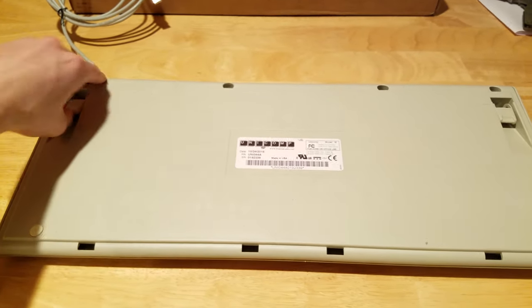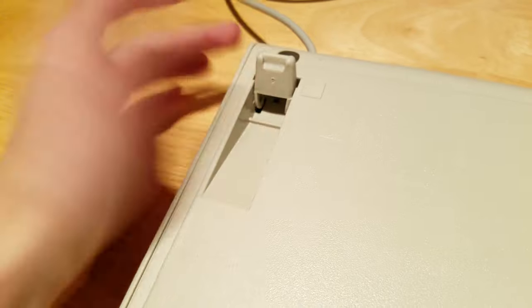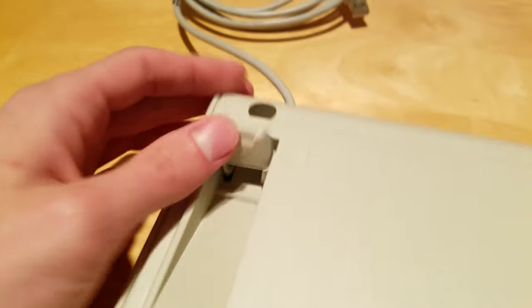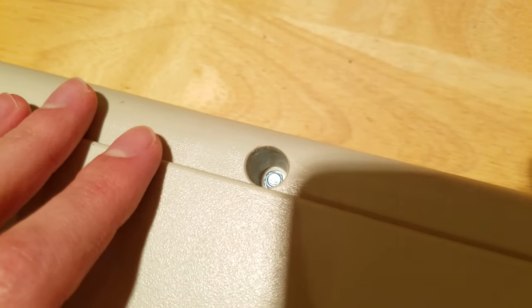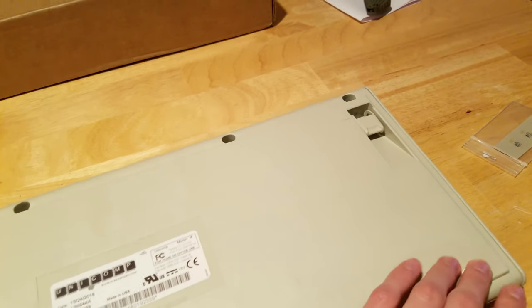On the back, we actually have our little feet back here which are really solid. These are just hollow plastic, but they are very, very sturdy and they kind of click into place like that. They're not very high off the ground — to give you an idea, about the width of my pinky. So they're not exactly very height-adjustable feet, but again, that's something I'm not really worried about.